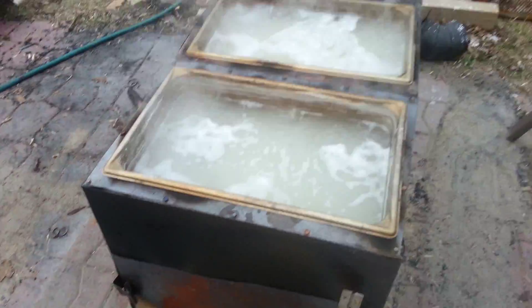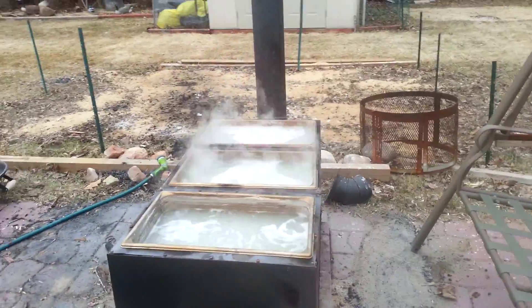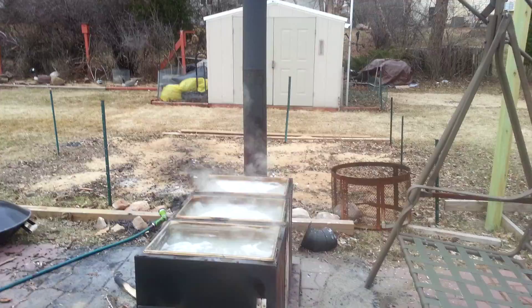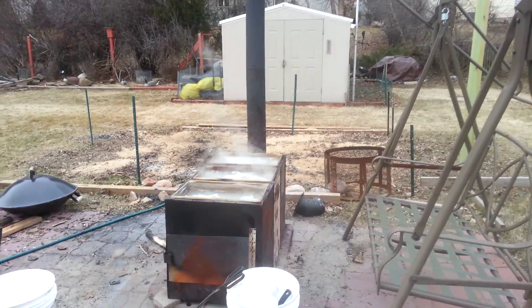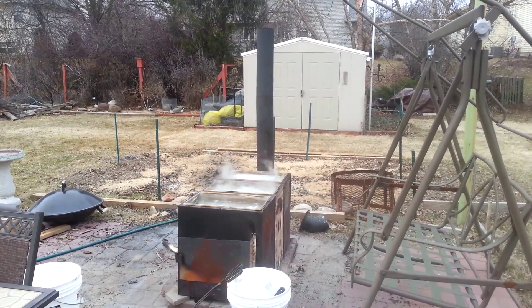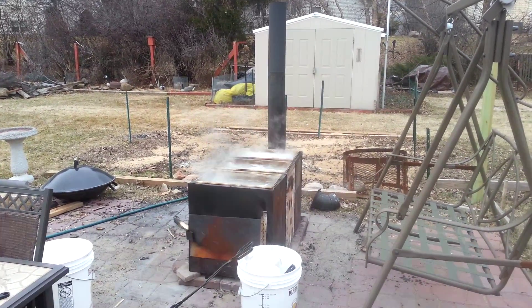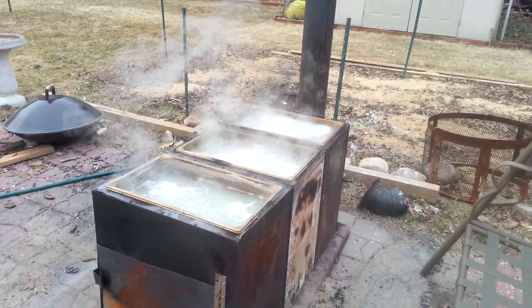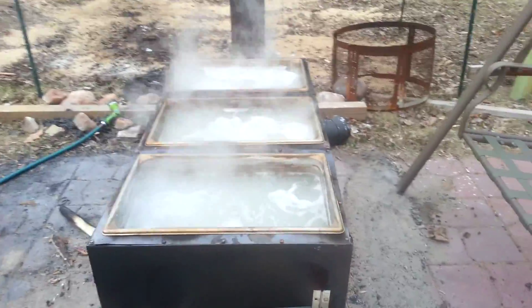We just burned off approximately 23 gallons of box elder sap in about less than 3 hours so far, so hopefully we start getting down here.